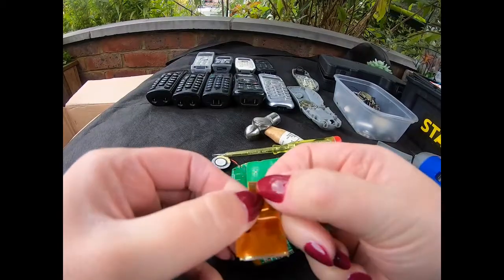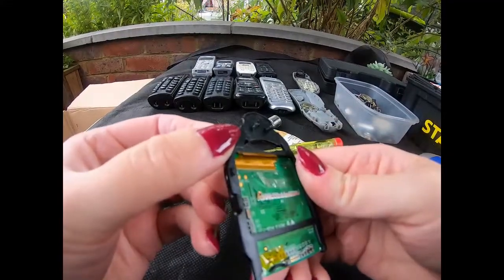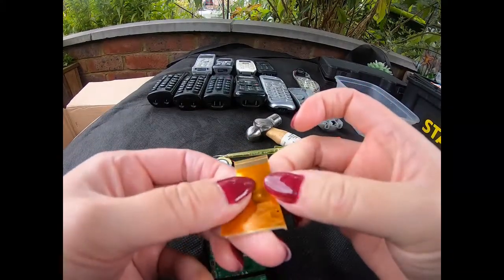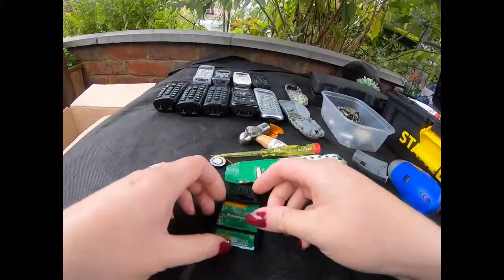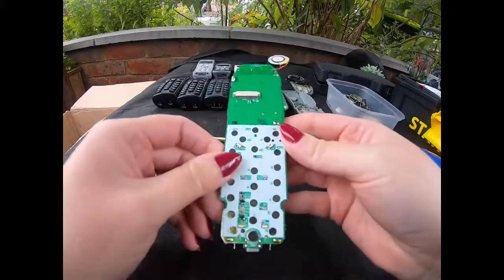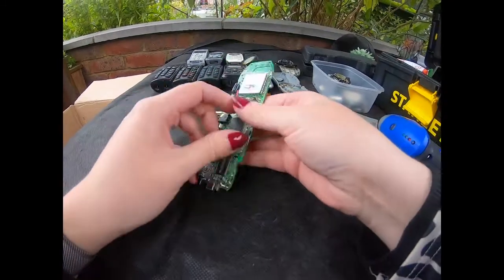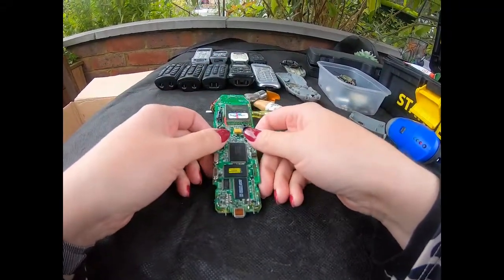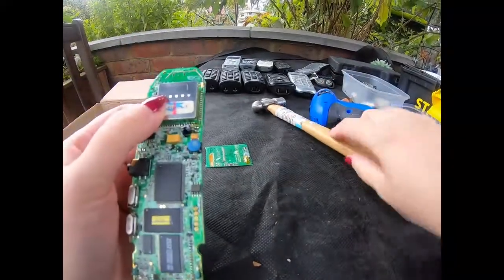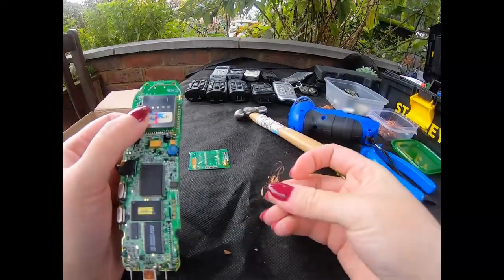Actually I can't tell whether they are gold or whether it's just the color of the ribbon. Possibly - okay, nothing there. Oh no, the neighbors are starting gardening. I'm thinking I'm going to have to leave it there and come back. Just while waiting for the noise to go, I got the tiny bit of copper out of the speaker.